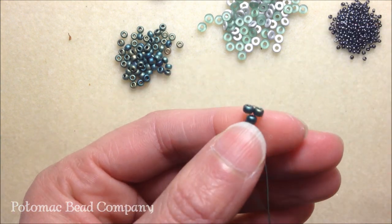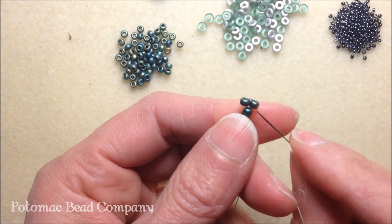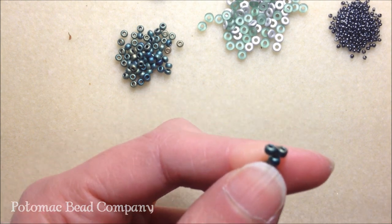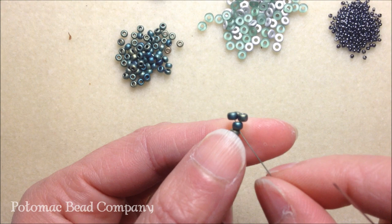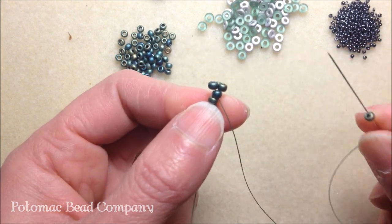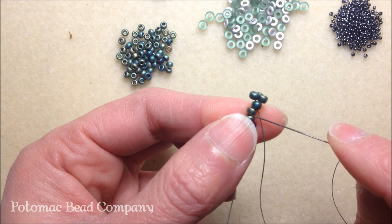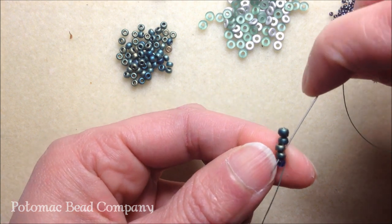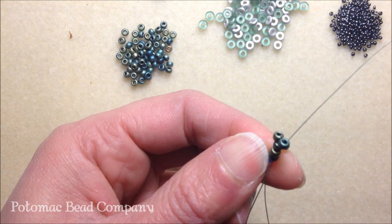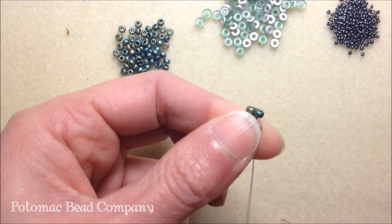That should bring that second 8/0 you just put on your project right next to the top one. Now that your thread is coming out of what's now the third bead, pick up another 8/0 seed bead, skip the fourth one, and take my needle down the last 8/0 seed bead on that row and pull.